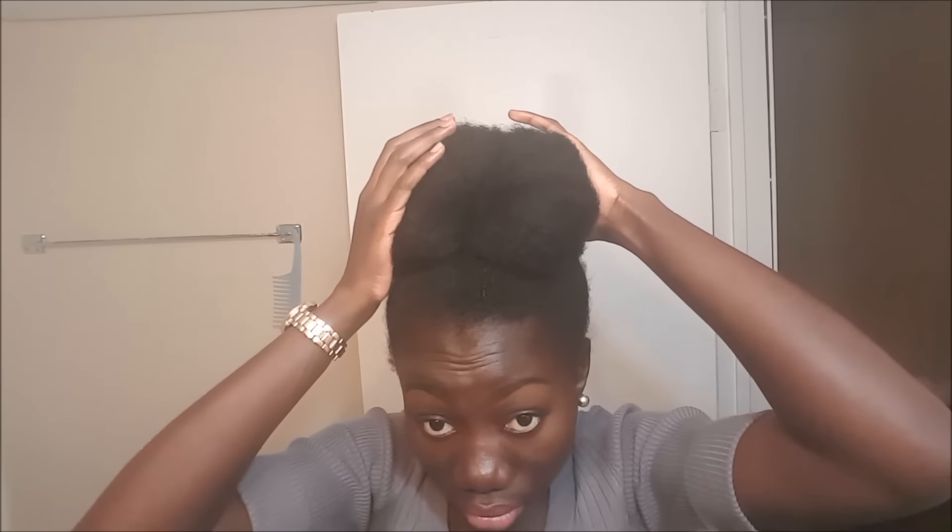After tucking and pinning, this is what my bun looks like — everything is nice and tucked away in the back as well.